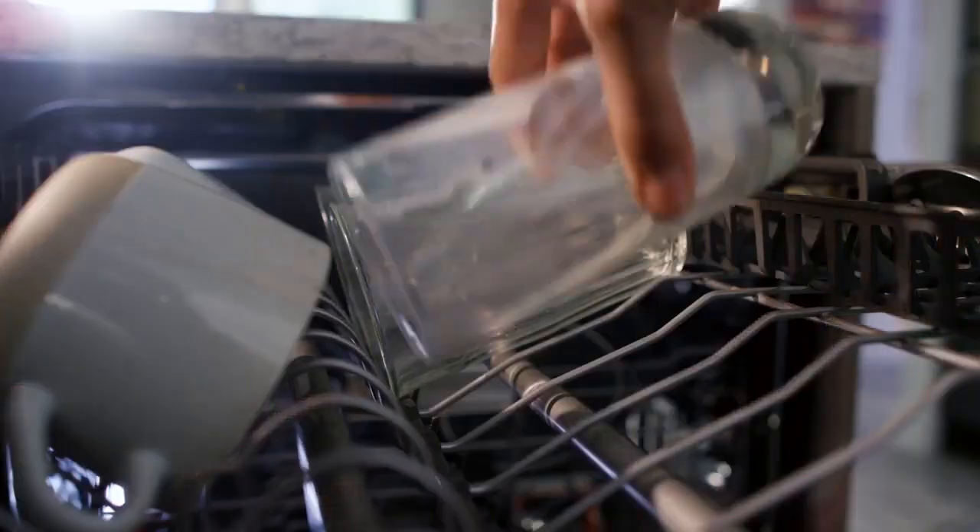In my opinion, the best overall dishwasher is the KitchenAid KDTM404KPS dishwasher in PrintShield.